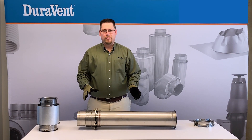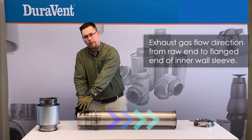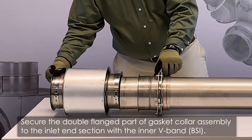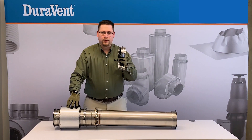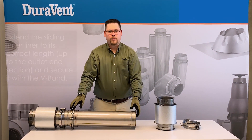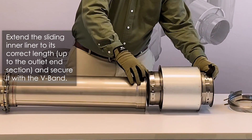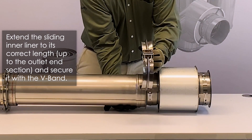Now we'll begin assembly of the adjustable length. Note that the direction of exhaust flow is from the raw end to the flange end. To begin assembly, take the raw end and slide it into your adjoining pipe section. Then take a V-band and assemble a joint using the standard joint assembly method. Now we will adjust the inner sleeve to the desired length and attach the adjoining pipe section with a V-band and our standard joint assembly method.